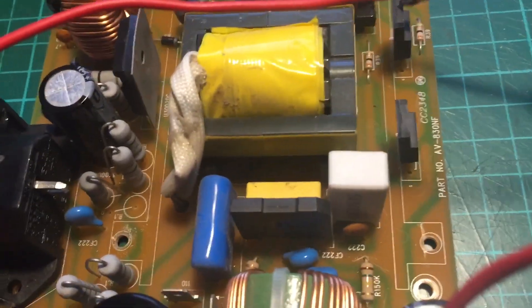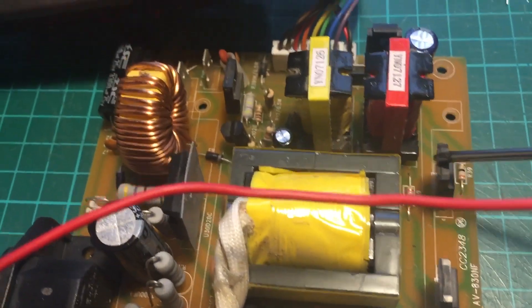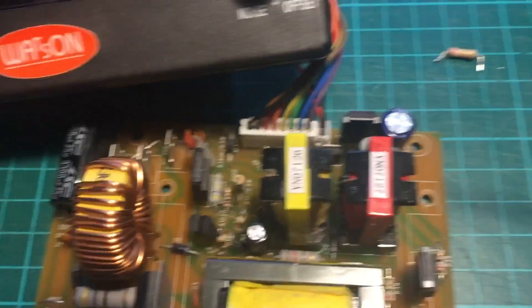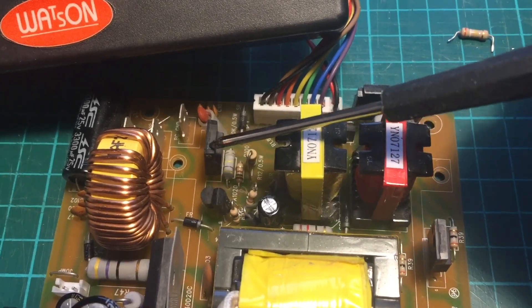There are two other MOSFETs — here and here. I've checked those, they're okay. Checked the windings on the transformers — seem to be okay for what I can read. I've got no circuit diagram.